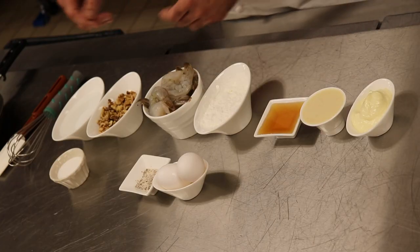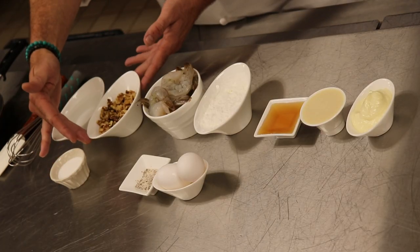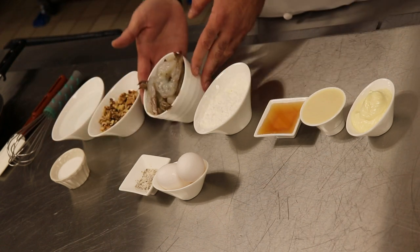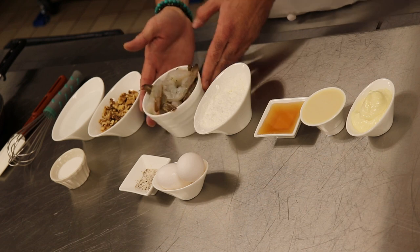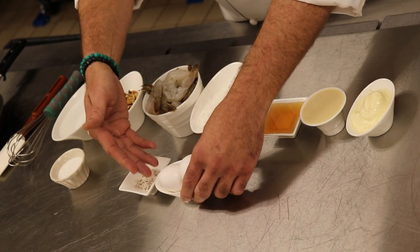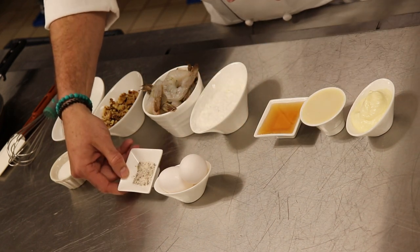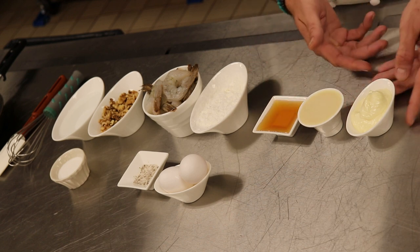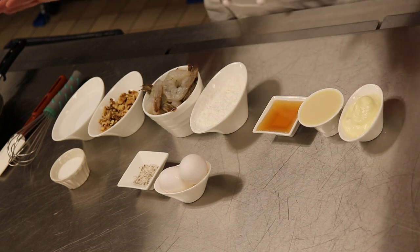And our ingredients. So we've got some water, some sugar, some walnuts — we're going to candy those. We've got our shrimp. Look at those big, beautiful shrimp. Some cornstarch, some eggs — we're going to break those down. We've got our salt and pepper mix, our honey, sweetened condensed milk, and mayonnaise. Super simple. Let's get going.